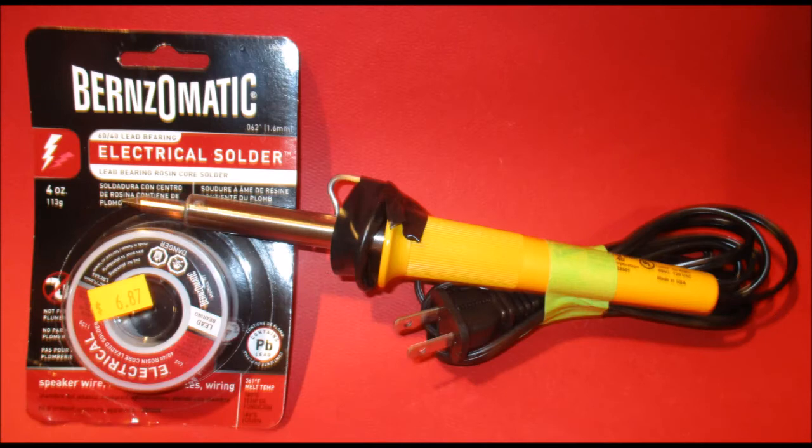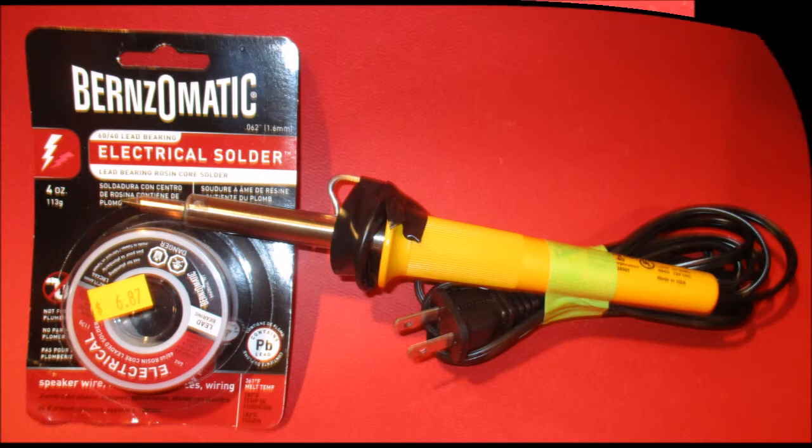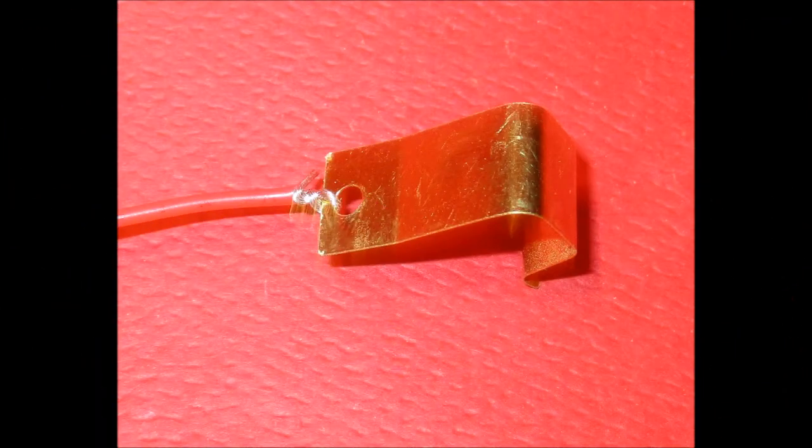For those of you that are new to this, this is a soldering iron and some rosin core solder. You can find them at hardware stores, Radio Shack, and online. There is an alternative — you can try and strip enough wire back to twist the wires tightly to the contact points and to each other. Sometimes it works but I don't recommend it.